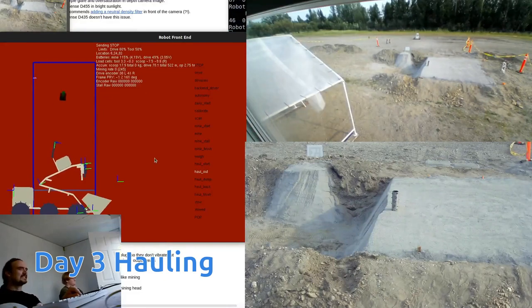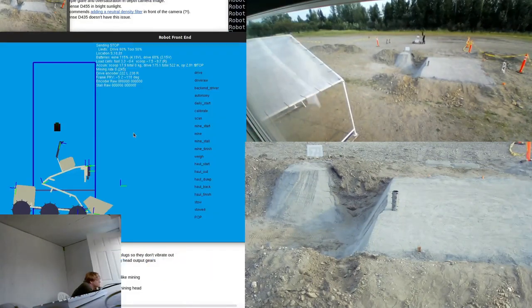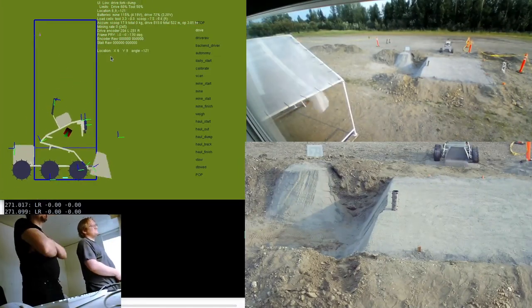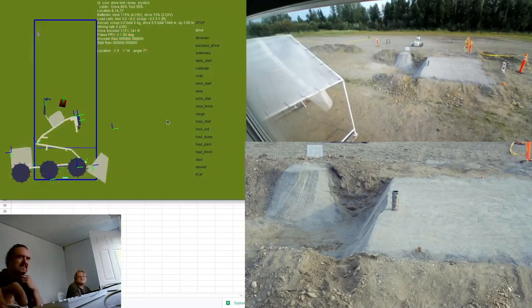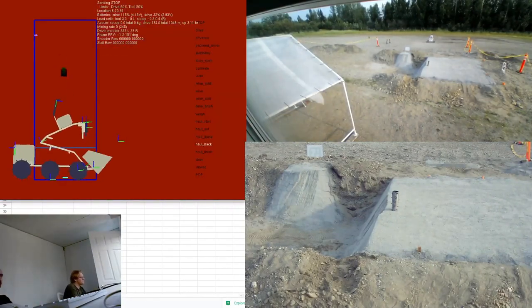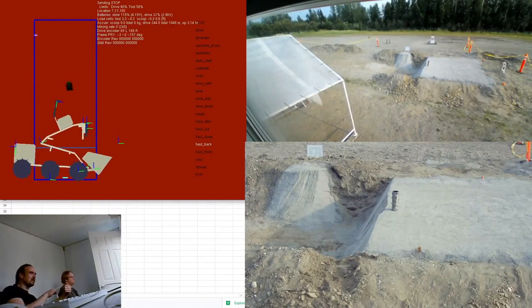Once we dig stuff out, we're going to need to haul it to a place to extract the water. So that's us driving 500 meters. We have a kind of crude autonomous system, so Brandon is keeping an eye on it and periodically reorienting the robot to stay on track.